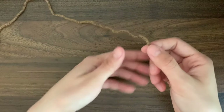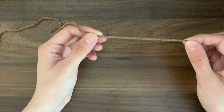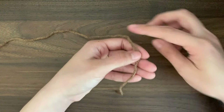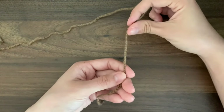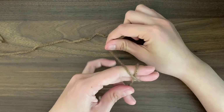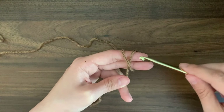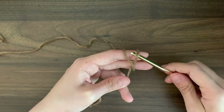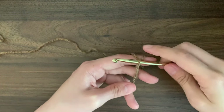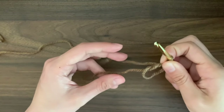We'll start off with a slipknot. To make a slipknot, hold the yarn with the tail end at the bottom of your hand, grab the working yarn at the top, and wrap it around two fingers to form an X. Use your hook and go under and over and pull the piece of yarn through. Remove your fingers and pull to tighten the knot.